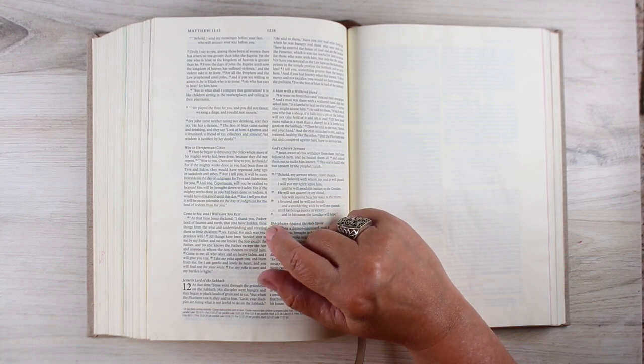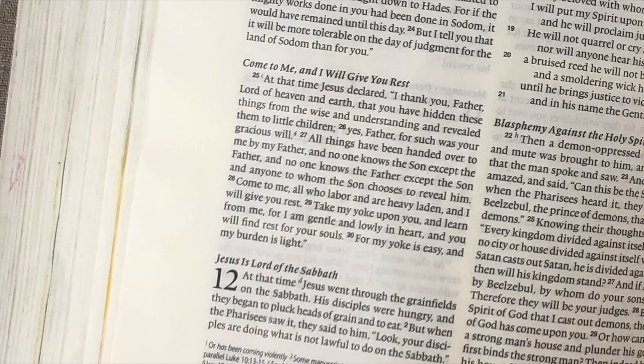I really went to this particular passage, verse 28 and going forward: 'Come to me all who labor and are heavy laden, and I will give you rest. Take my yoke upon you and learn from me, for I am gentle and lowly in heart, and you will find rest for your souls. For my yoke is easy and my burden is light.'